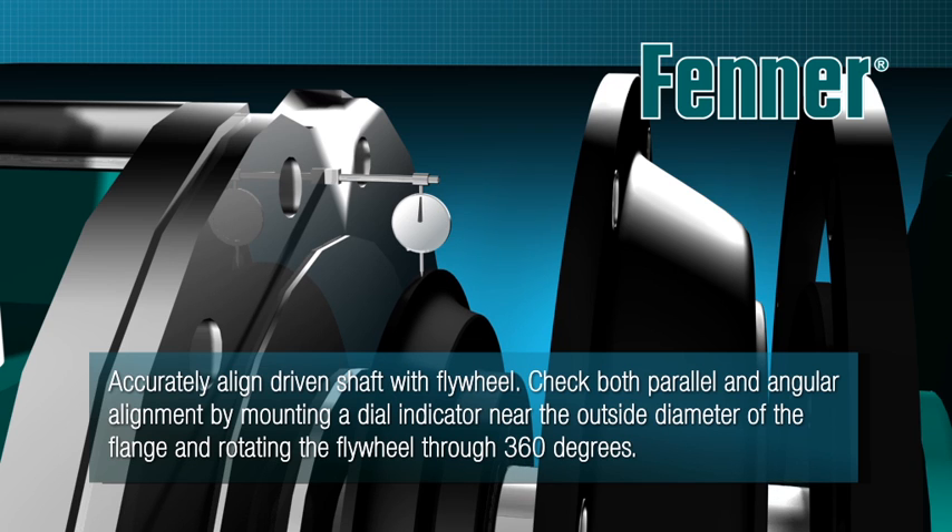Rotate the flange through 360 degrees, noting the indicator reading as you do this. Repeat this procedure with the indicator stylus resting on the outside diameter of the driven flange. Indicator readings for parallel and angular alignment should not exceed the values given in the installation instructions.